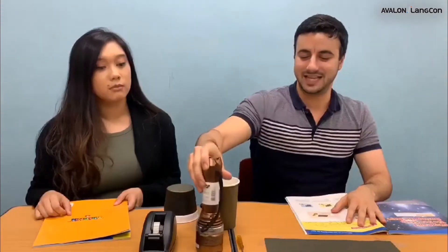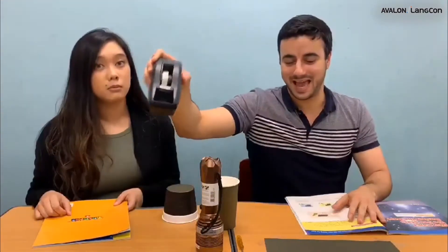Why not? Well, we're going to find out. What do we have here? So for this science experiment we need four things: a styrofoam cup, a flashlight, some tape, and a piece of black paper.